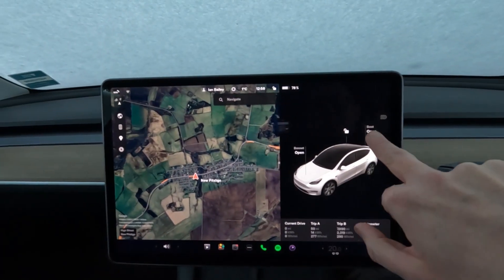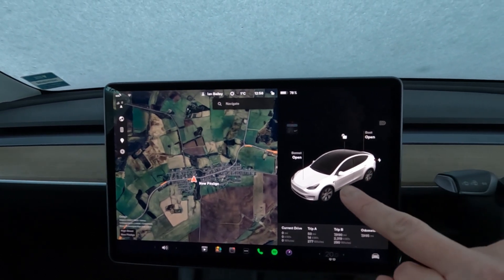I've got to take my glove off to press buttons on the screen. I can't remember whether my scraper is in the boot or the frunk, so I'm going to open them both. I've gone into the phone app, into climate, and switched the heat on with seat heating and steering wheel heating — that will start warming the car up on the inside while I scrape off the outside.